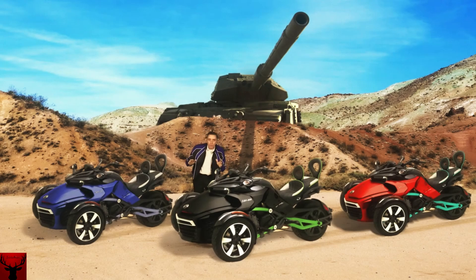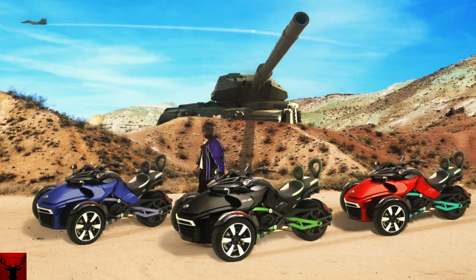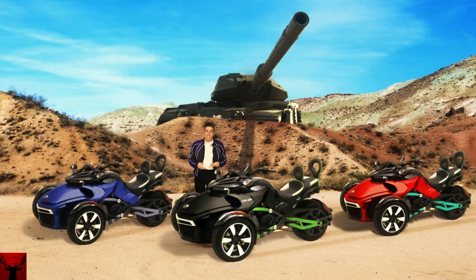Well hello and welcome to Sammy's car lot — just kidding. They told me they weren't training today. Don't worry about this tank behind me, it's a dead tank used for target practice mainly. Anyway, enough about the tank — look at these bikes!